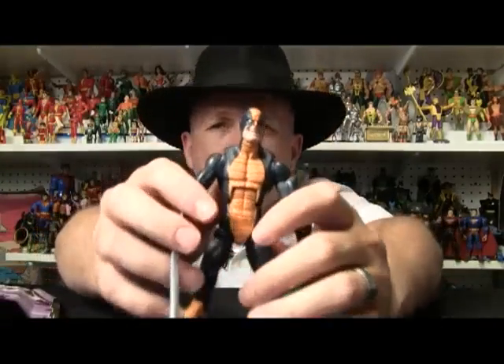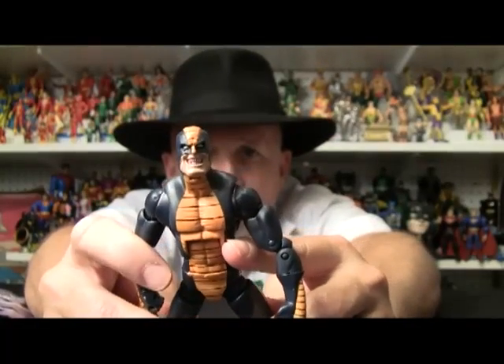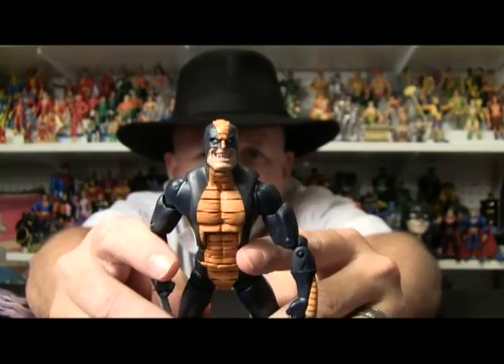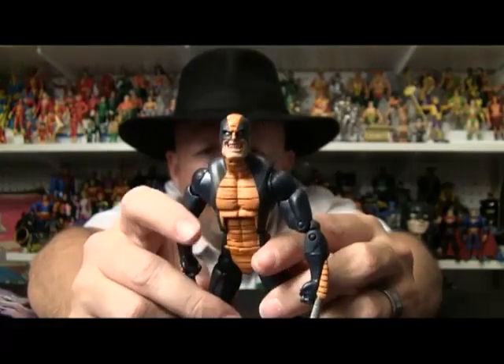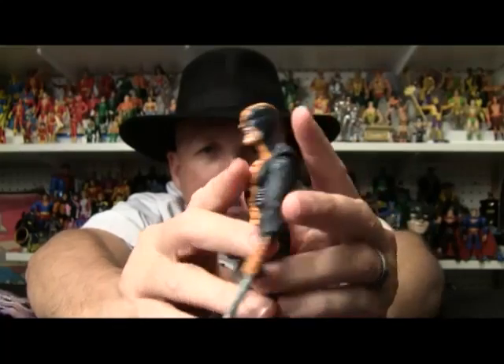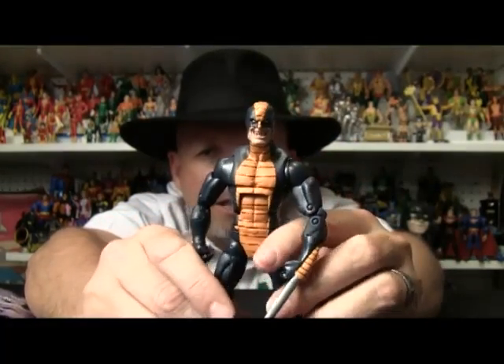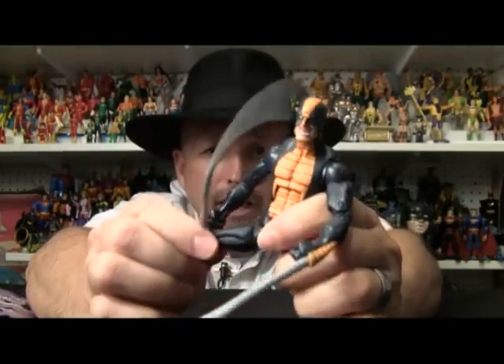Now a couple things I like about this figure. First off, I think that's a very cool sculpt. He's got some major teeth going for him there. If you can't see it real well here, you can go to aftimes.com for a good shot of those. I guess Shield didn't have a very good dental plan. It's a nice looking outfit — very nice.